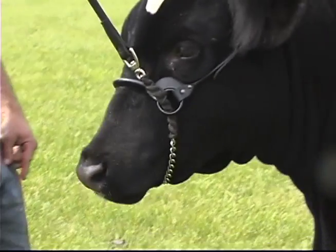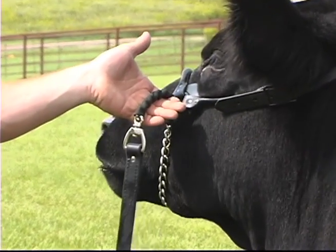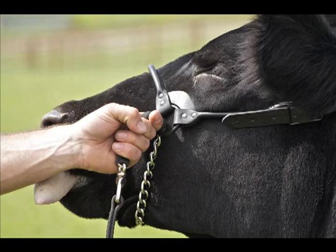Choose a leather lead with the chain exposed 6 inches, or choose one that's entirely covered, in your choice of black or brown.